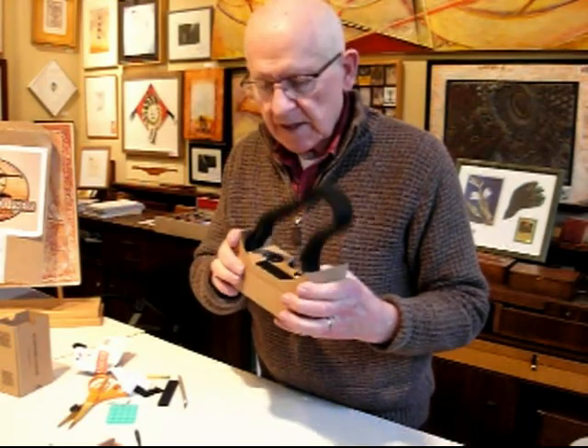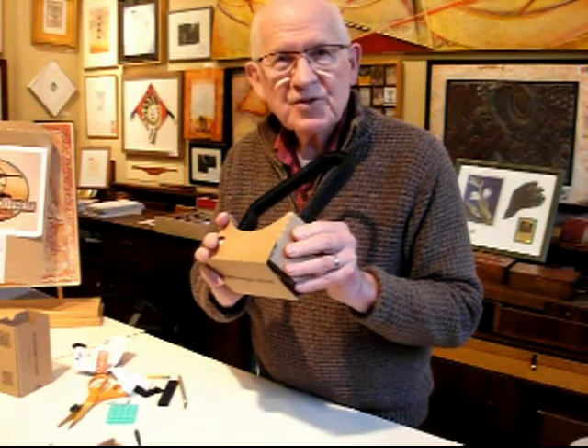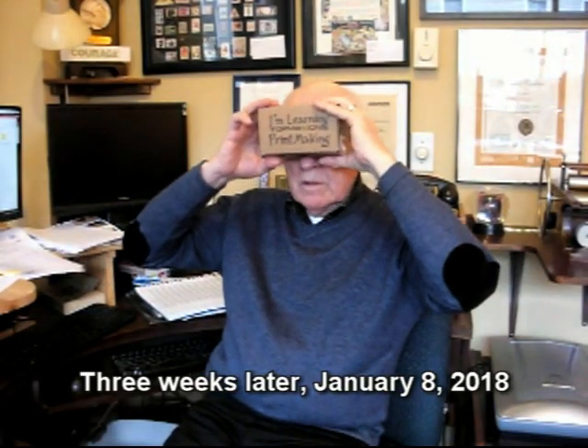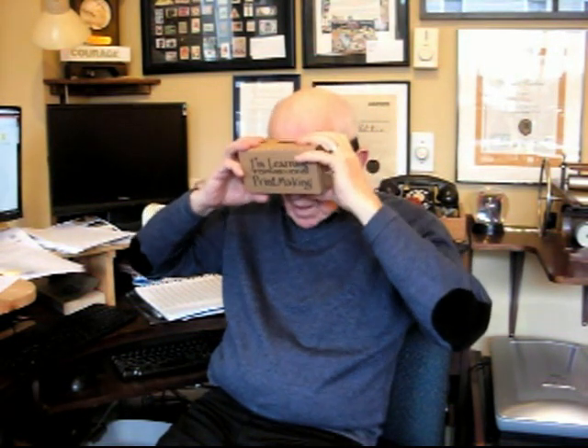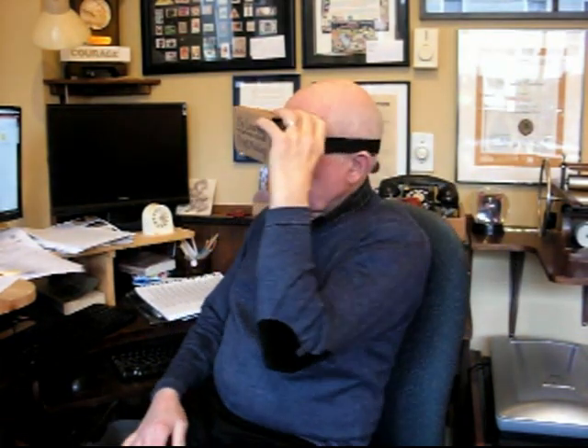I hope you found this interesting. I'm Bill Ritchie — thanks for watching. What I'm trying to do is show virtual reality for printmaking, and I'm using as my model the Google Cardboard, which costs anywhere from five to fifteen dollars.